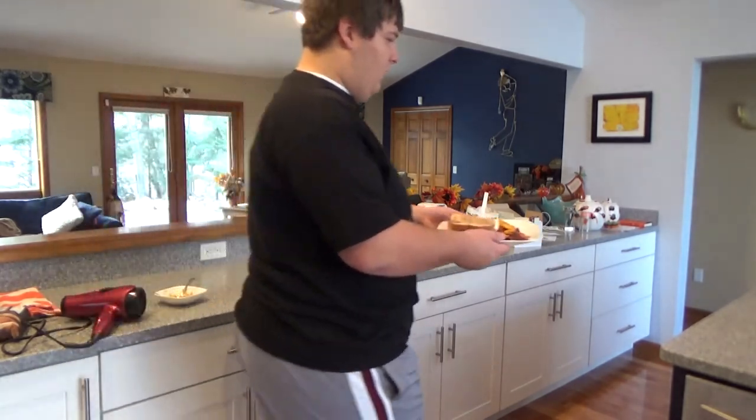Alright, sir, here you go. Here's your sandwich. Oh, why, thank you, sir. I must say, this is one of the best looking sandwiches I've ever seen.